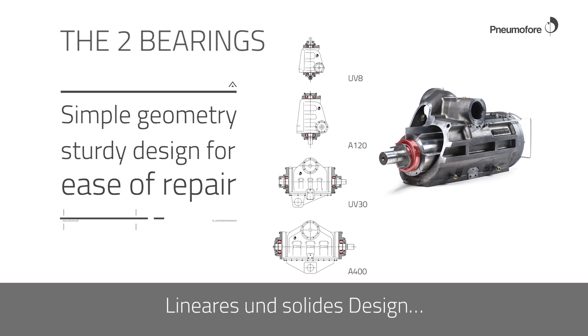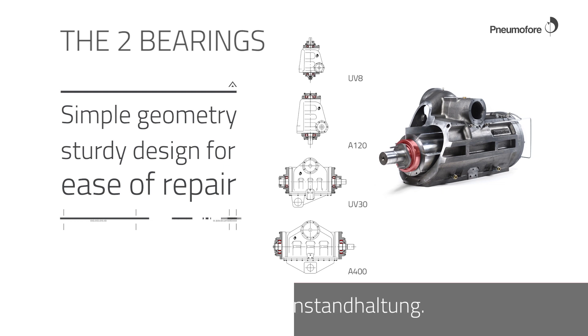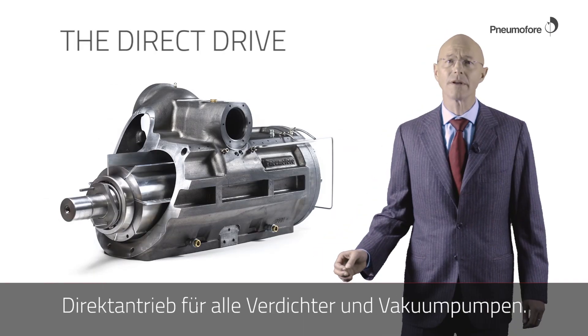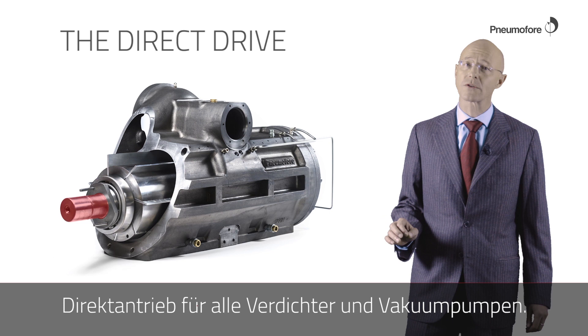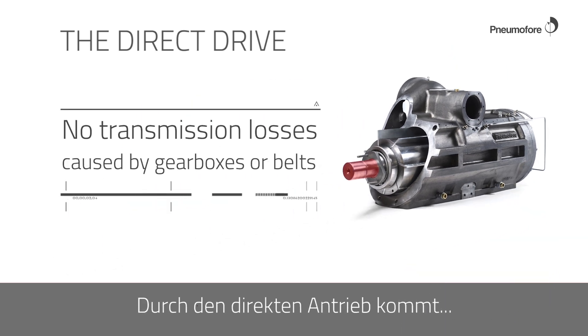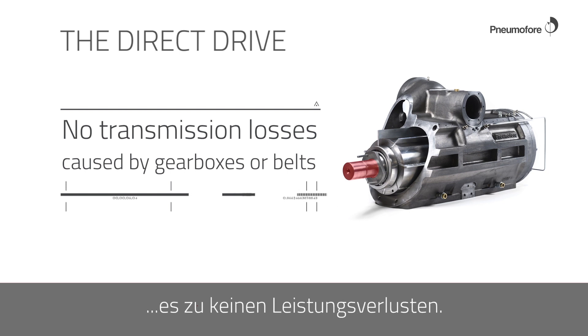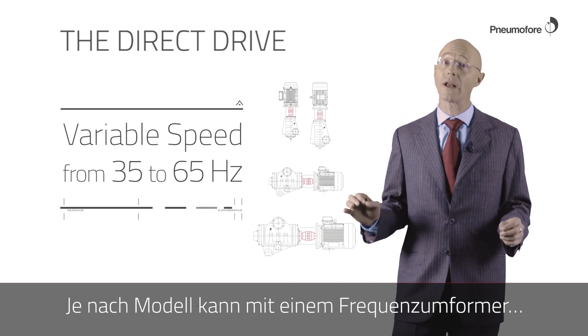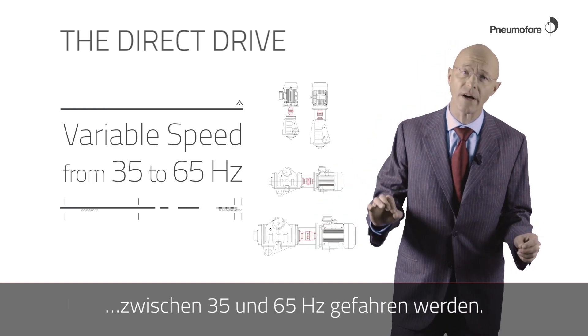Simple geometry and sturdy design allow for ease of repair. Direct coupling is used for all models of compressors and vacuum pumps. The direct coupling avoids power losses caused by gearboxes and belt drives. Variable speed operation allows variation from 35 to 65 Hertz depending on the model.